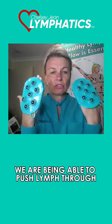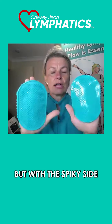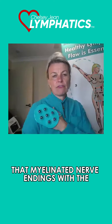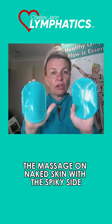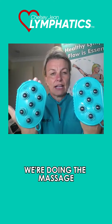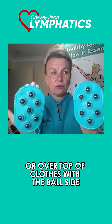We are able to push lymph through deeper with the rollerball side, but with the spiky side we're still activating that surface lymph — those myelinated nerve endings that come to the surface at the skin. So we're doing the massage on naked skin with the spiky side, and the massage over top of your lymphatic cream and your magnesium, or over top of clothes, with the ball side.